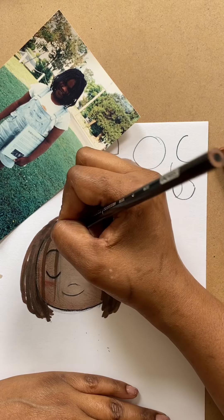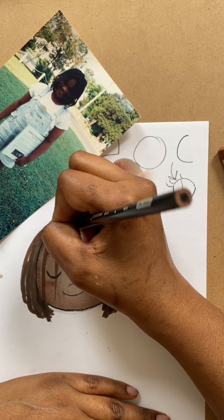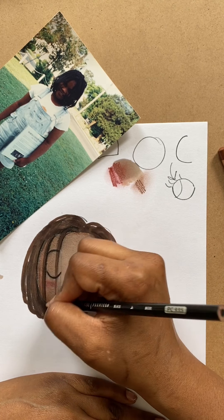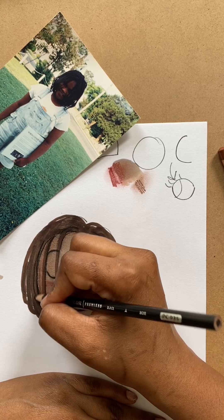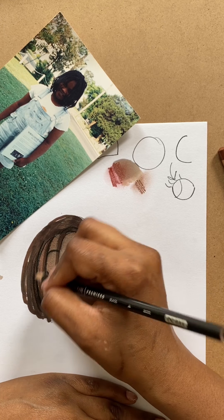Now I'm going to go in and isolate each one of these braids. I don't think I'm going to do all the details in the braid, but just adding some light and shadow helps it feel like there's a thousand of them there instead of just one big line.